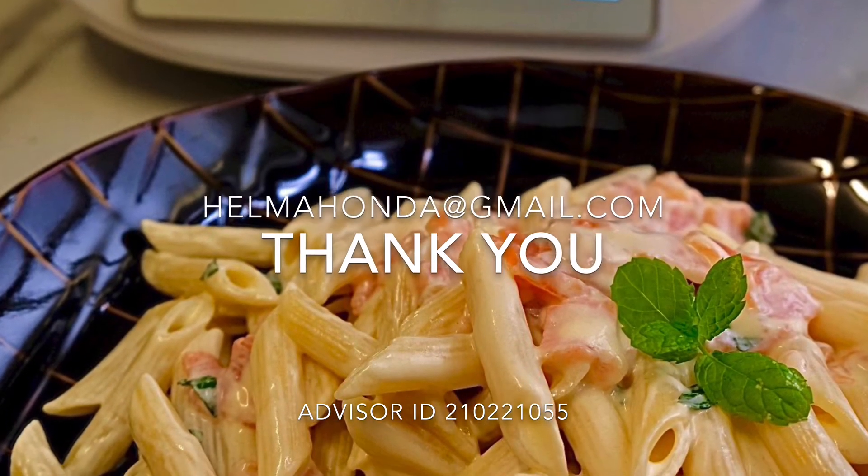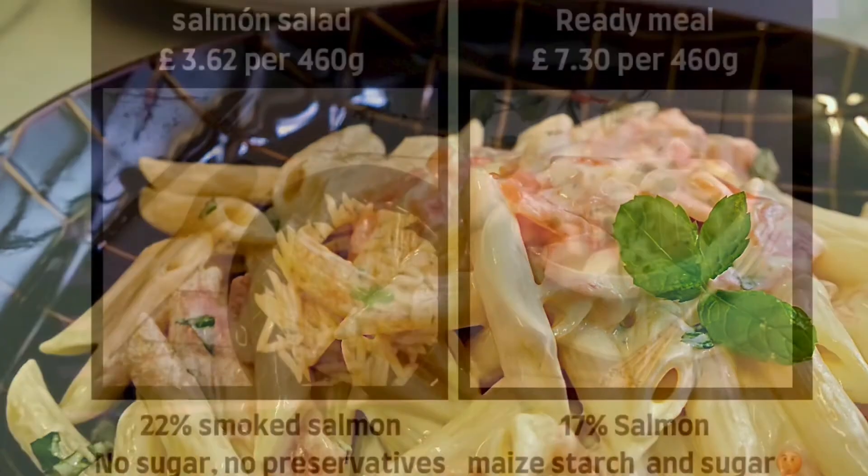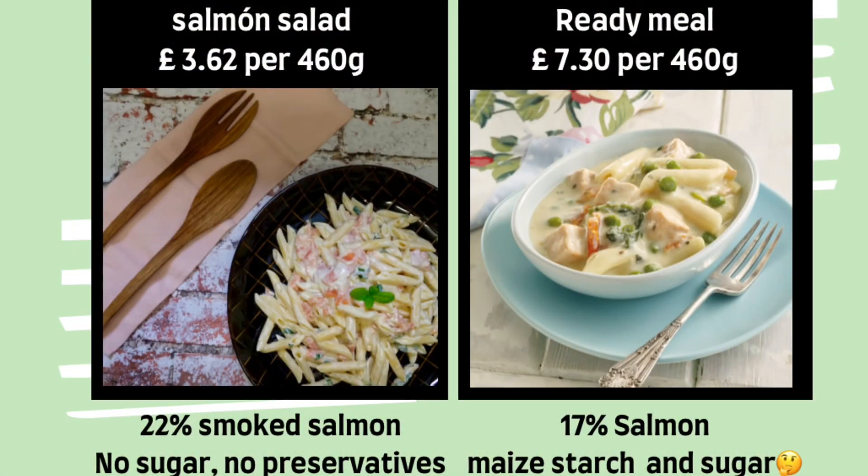Just remember you can always save money when you cook yourself. Look at this chart.